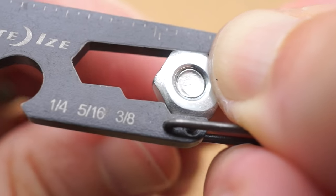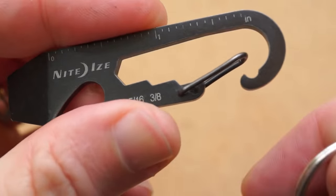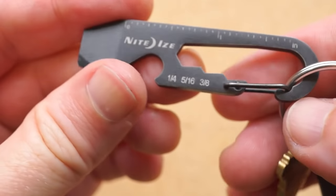I wish it went up to half inch, but it's still handy. And finally, there's the carabiner itself, which for me has been useful for quickly latching my keys somewhere safe and adding and removing temporary keys like rental car keys.